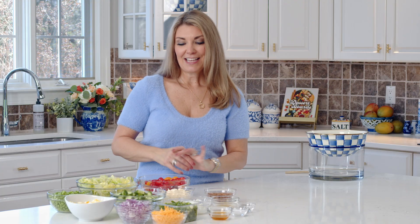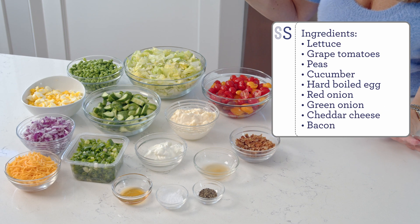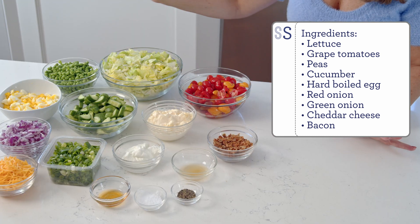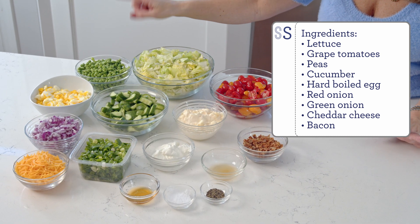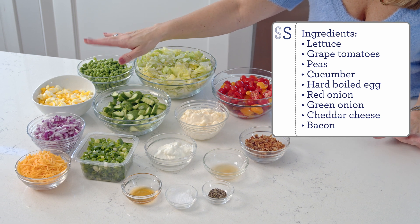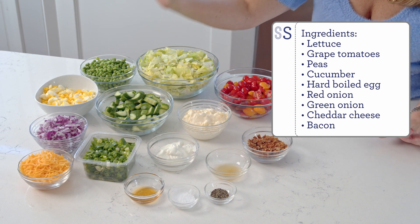To make your seven-layer salad, you're going to need all of the ingredients. It looks like a lot, but it really pulls your salad together. You're going to use iceberg lettuce or chopped romaine — classically it's made with iceberg. Some chopped grape tomatoes, frozen thawed peas, some chopped cucumber, diced hard-boiled egg, some red onion, and green onion.